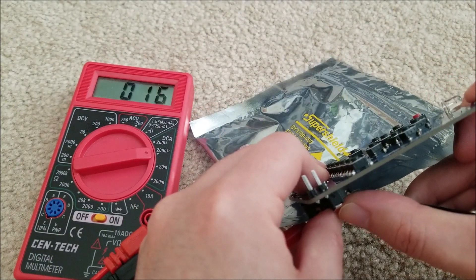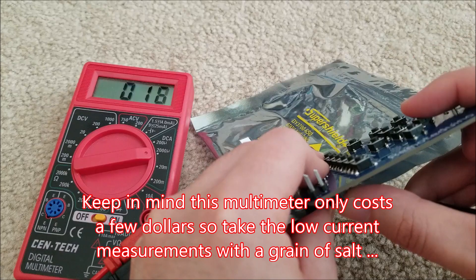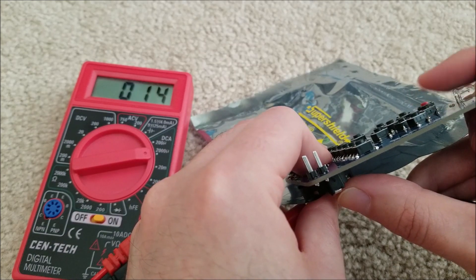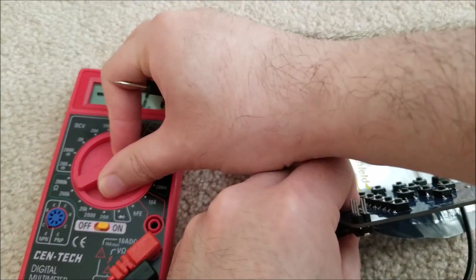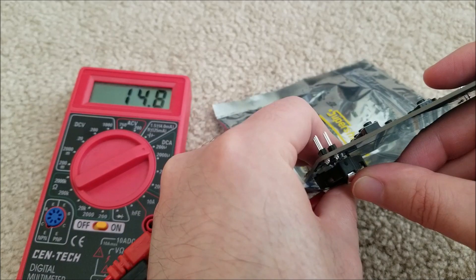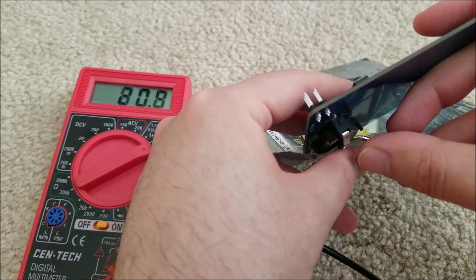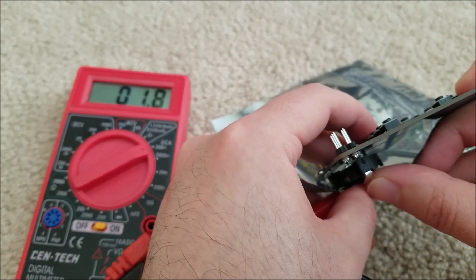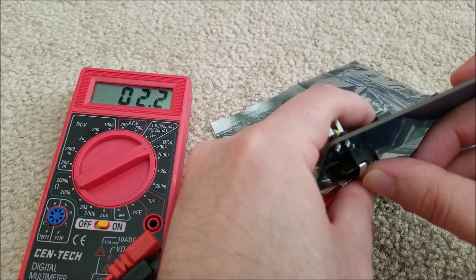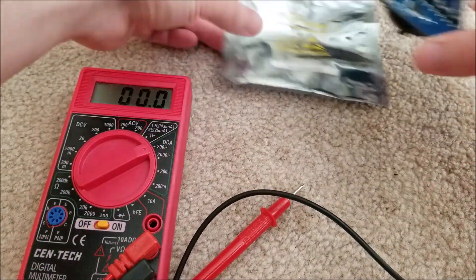Stepping down to the microamp range, you can see it's hovering around 15 or 16 microamps. When I press the button it goes out of scale. Switching to the 200 microamp range — looks like my finger was touching and measuring leakage through my skin. Properly measured, it's about 1.9, so let's just call it 2 microamps on average in standby.